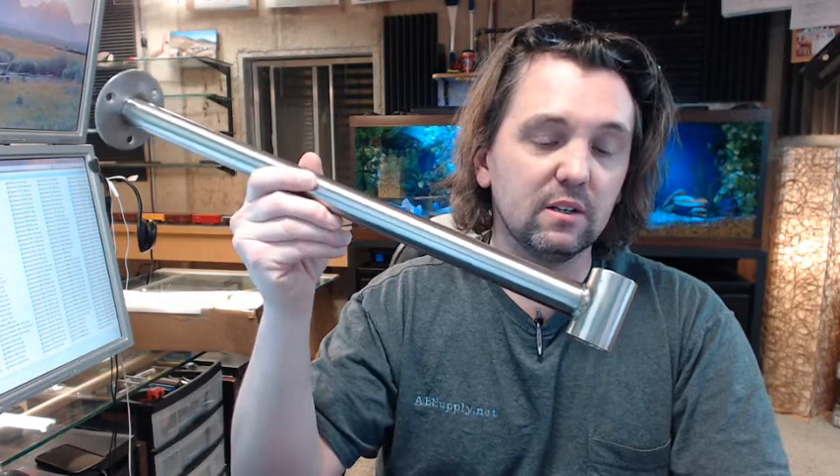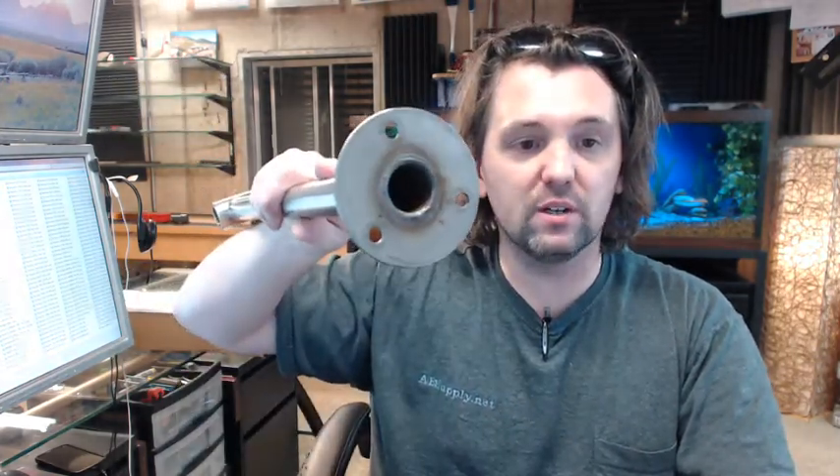If you have any questions on the ASI 1224-C18 ceiling shower rod support, or any other ASI product, please feel free to reach out to us. Thank you very much.